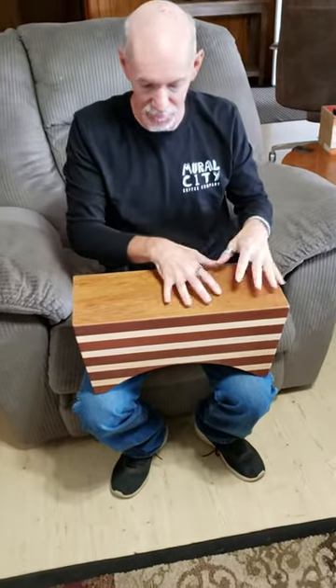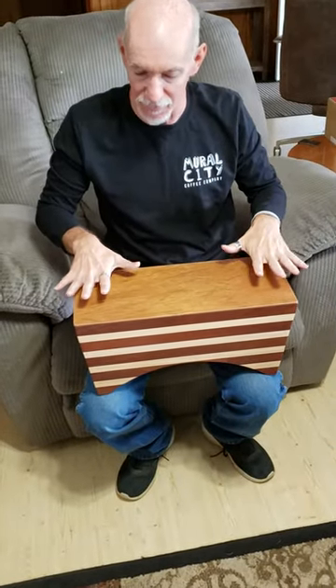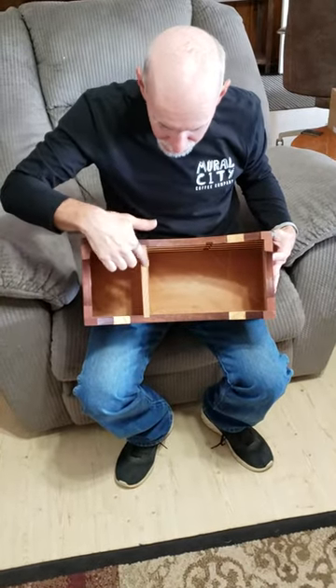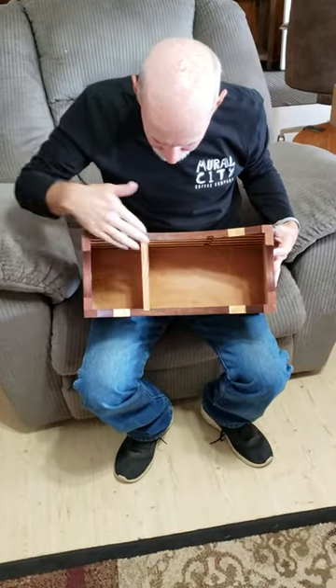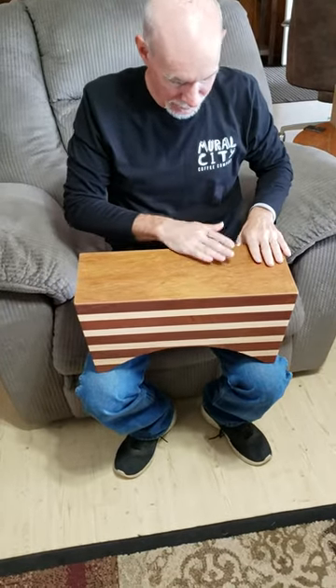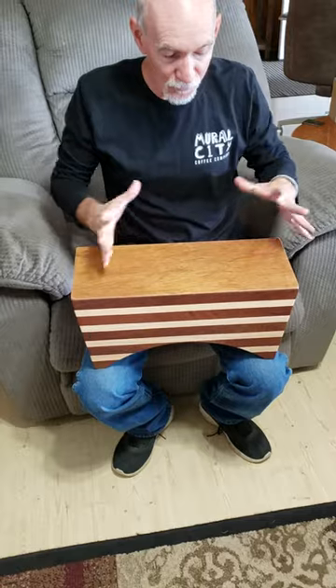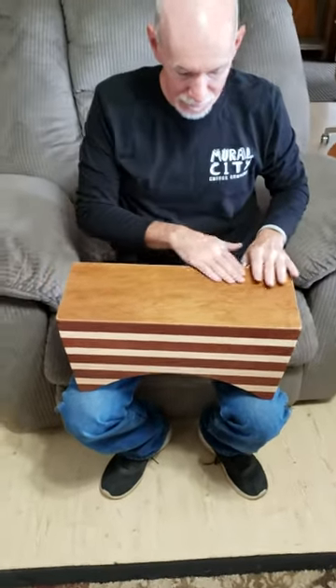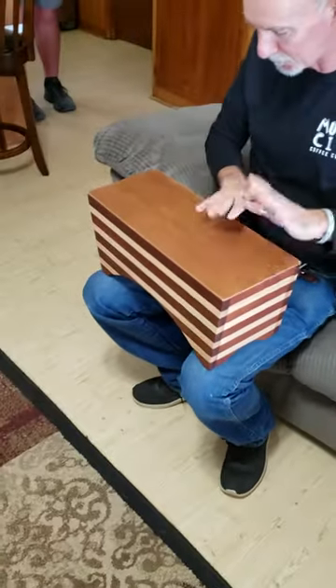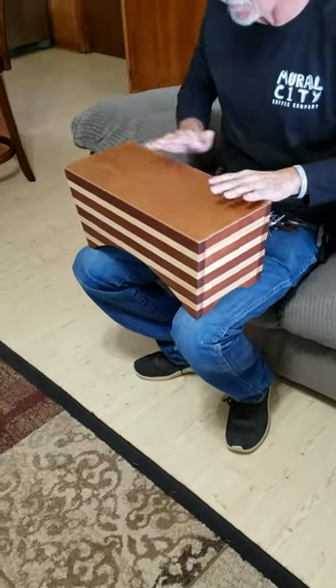I like the fact that you have this style of cajon — it has two distinct sounds that are separated by this wood here, and it makes it so versatile in terms of the sound you're going to have on the sides of the cajon, so you can do the accent.